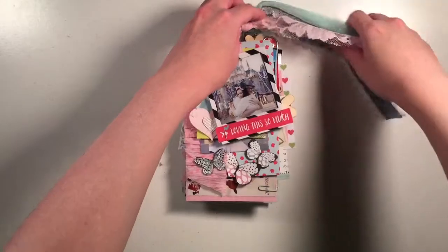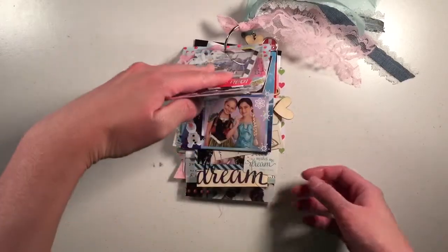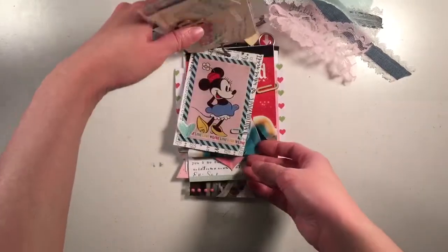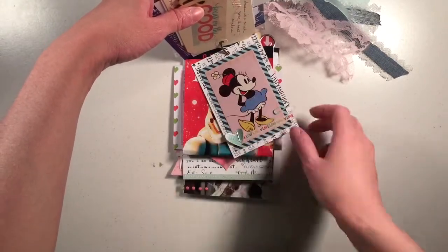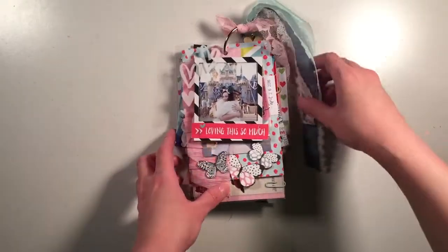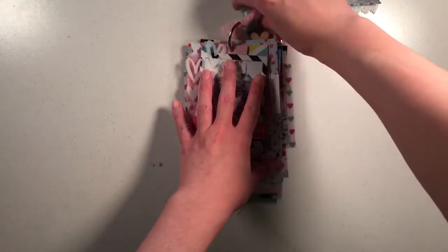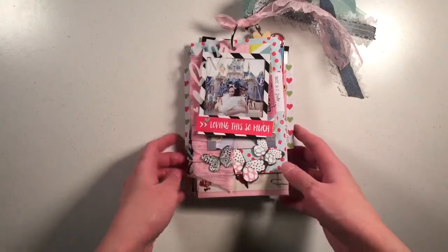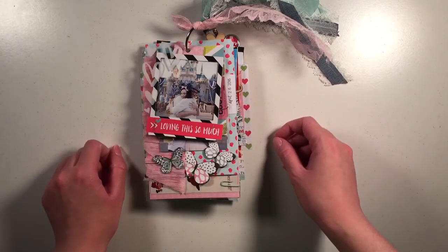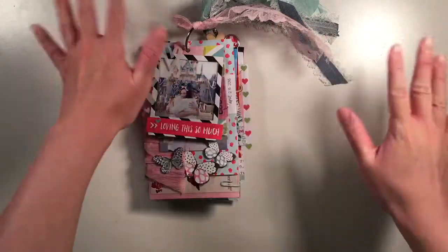That's my whole album — I did it super fast and it was really easy and fun because I just didn't overthink it. I tried to stay within a color scheme without limiting myself too much. I got a lot of inspiration from Minnie so I did pink, blue, and red — mostly those colors and I think they work nicely together. I really like how it turned out and I hope you're inspired to do a mini in a hurry like this, so you can get one done super fast and enjoy your pictures. Thank you so much for joining me — I hope to see you soon. Goodbye for now!